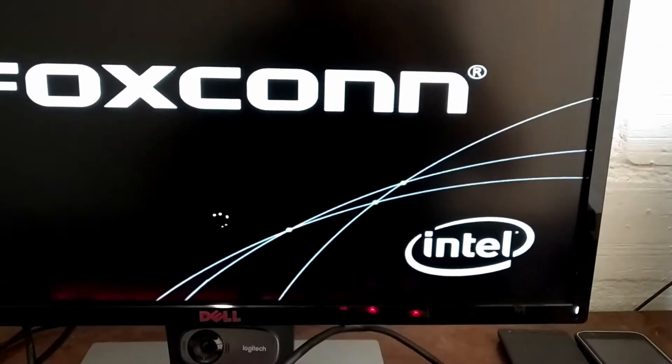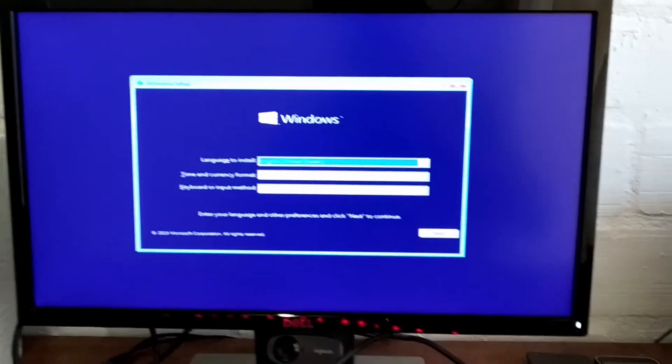Apparently you can load Windows 10 on this, so this could be rather useful for me. But a few upgrades are in place, so let's open this up first.